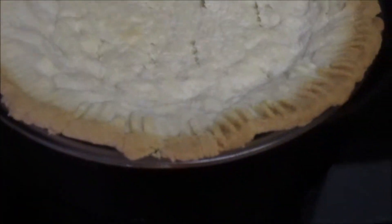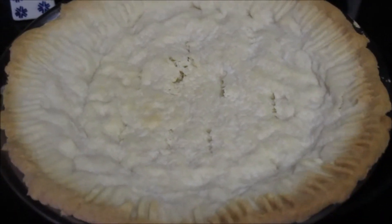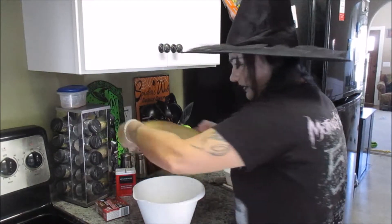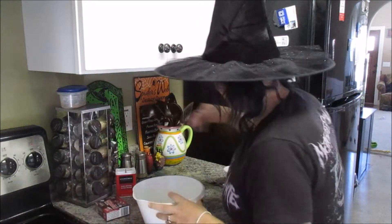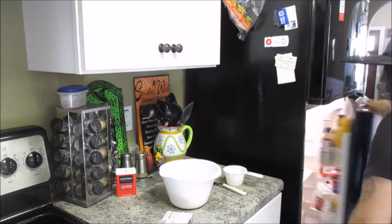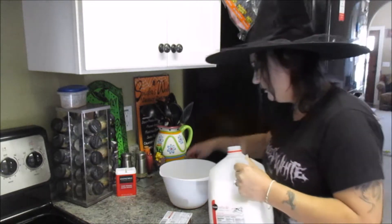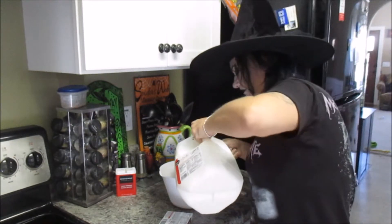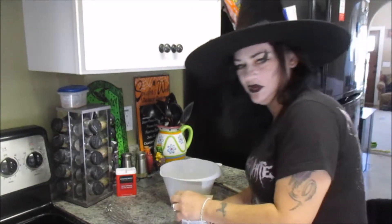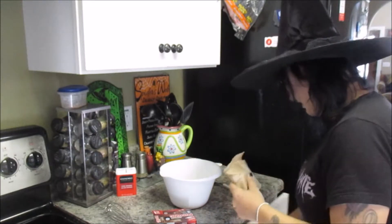I think this looks pretty darn good. I hope it tastes good — I'm sure it does. So I figured I would go ahead and do the filling. We're going to use one and three quarter cups of milk — whole milk. And then we're just going to dump this pudding mix in and whisk it together. How stinking easy is that?